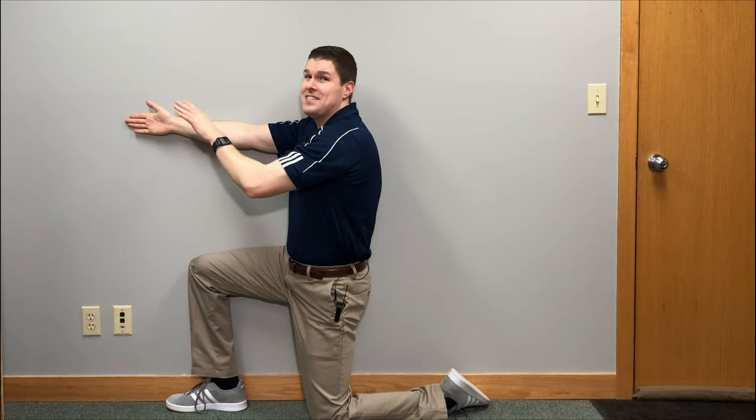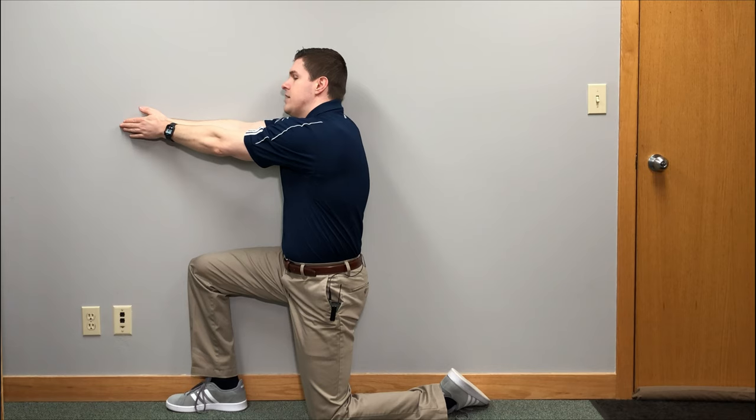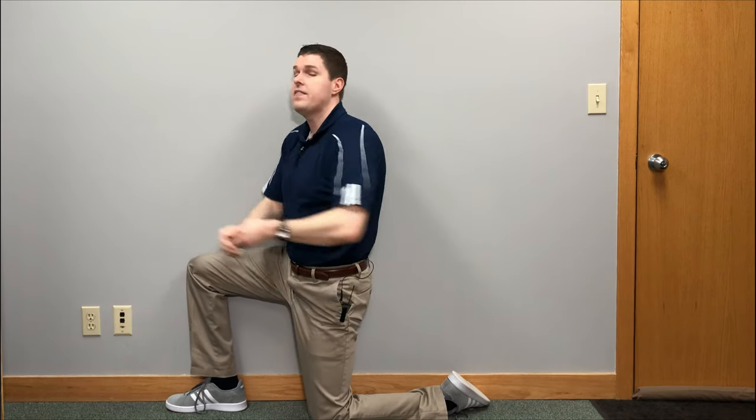This is the next part — the great thing about this thoracic mobility exercise. Lean forward again until you feel a very good stretch, then slowly rotate the upper back, taking the arm away from you and following it with your head. Go back as far as you feel comfortable and hold that for up to 10 to 15 seconds. Relax, come back, and then repeat that three to five times. That's going to put a very good stretch into the upper back.